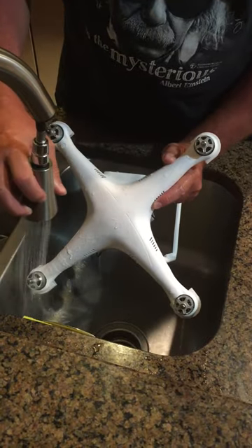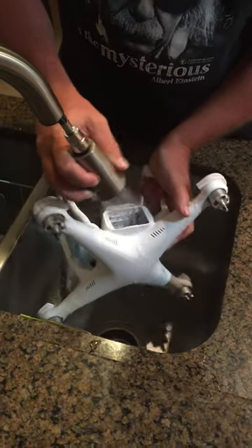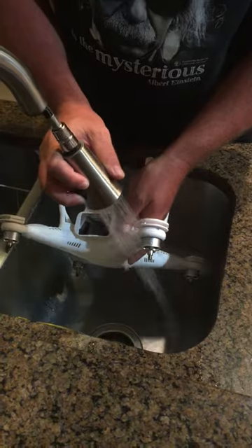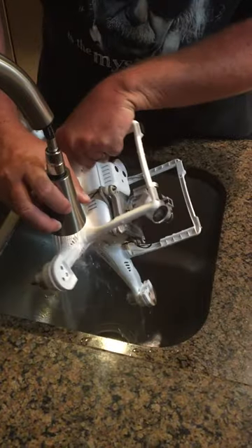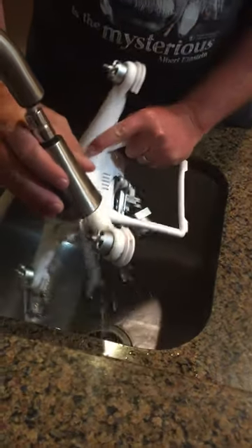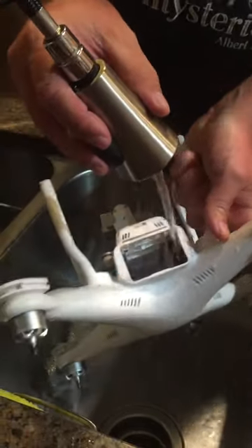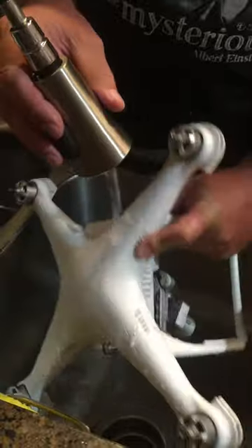It did go to the bottom of the bay, so salt water went in everywhere. So let's go to the top — we're just going to wash it as well as we can. It hasn't been cleaned in a long time, so maybe this will sort out a few other bugs as well.